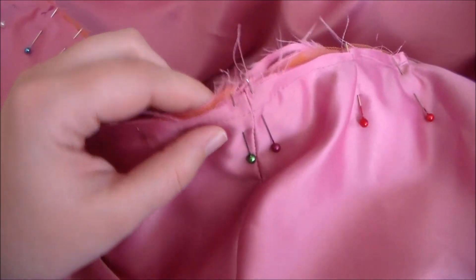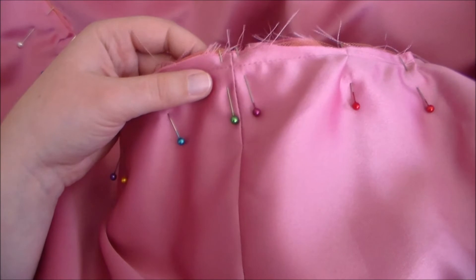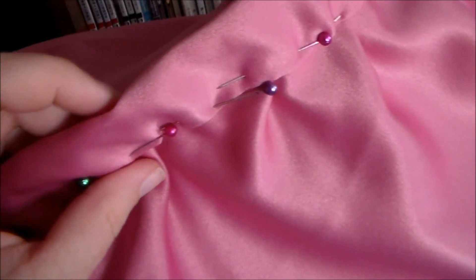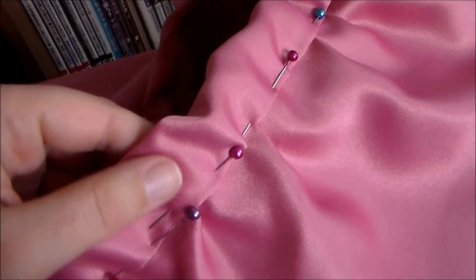Putting right sides together, we're going to sew the waistband to the inner portion of the skirt. Fold the waistband over and tuck the raw edge inward so that there are no raw edges. Now we're going to sew it in place along the edge.